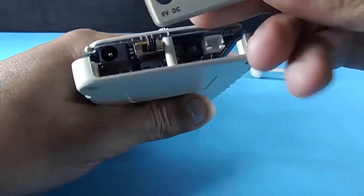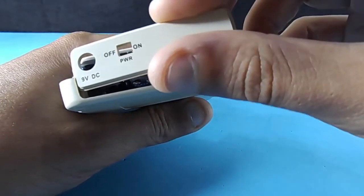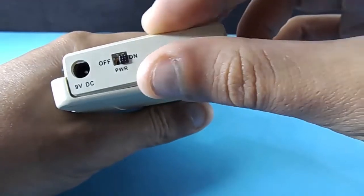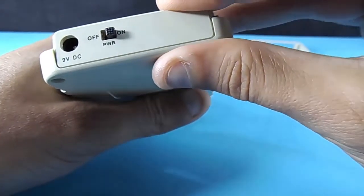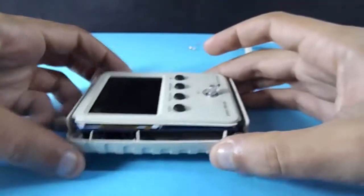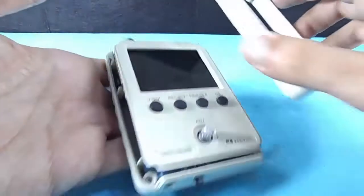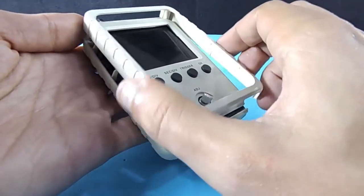Before finalizing, insert the bottom cover as shown, and finally attach the front cover.